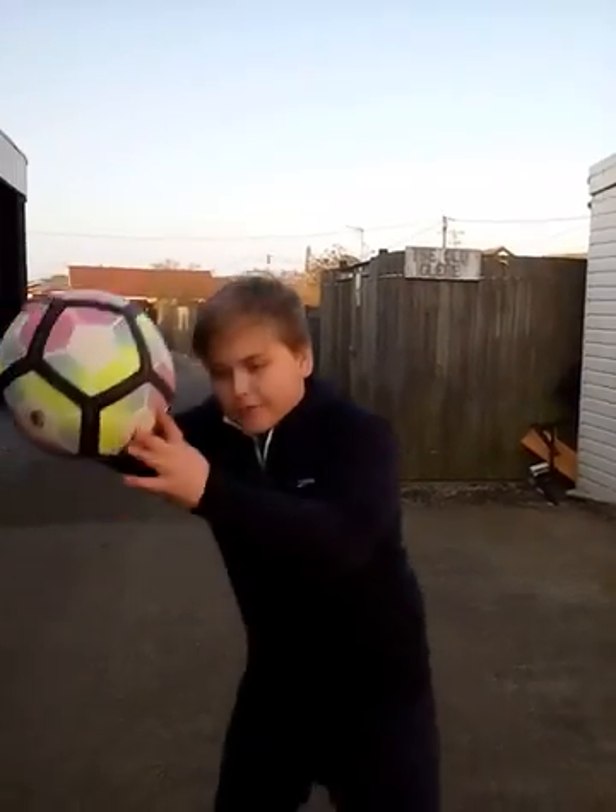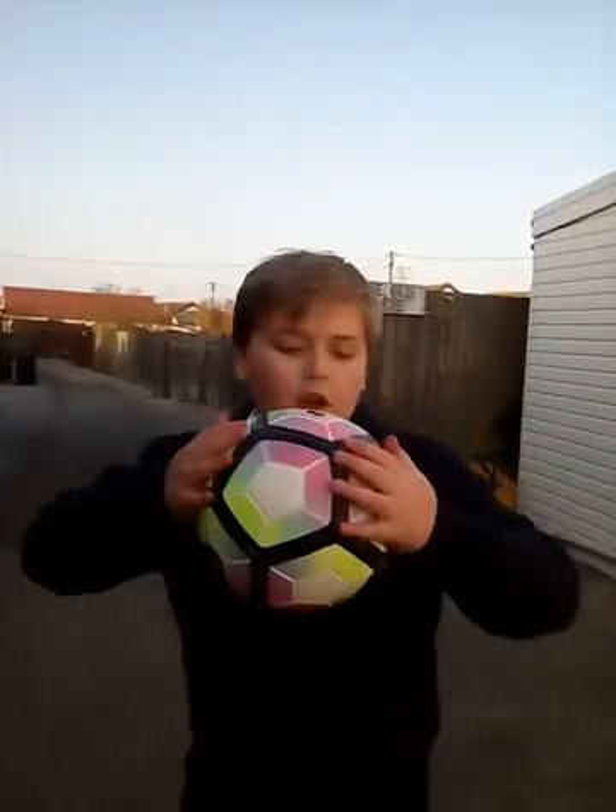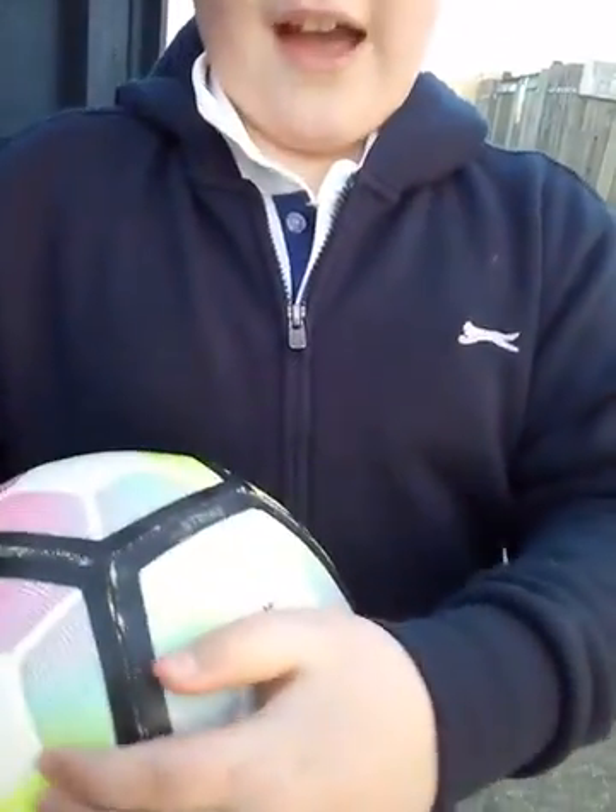The first step: you need a quite pumped up ball like this one — not fully pumped at first, but kind of like that.